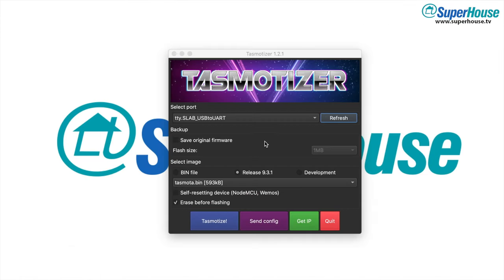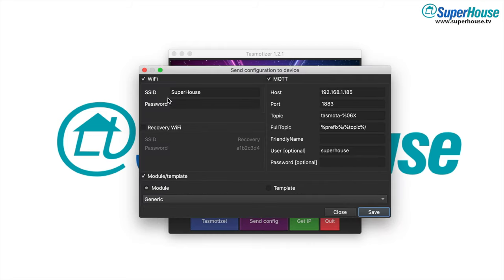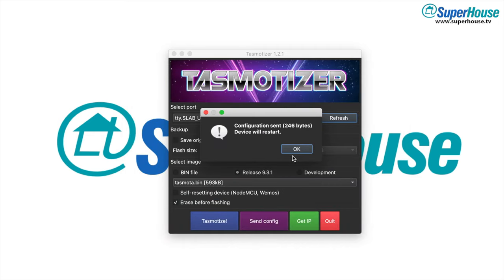With your device plugged in again, go back into Tasmotizer and click on send config. You can either put in your wifi details now if you want to, or you can leave it out and have it come up in setup mode when it first powers up. Also put in any configuration that you might need for MQTT. Down the bottom where it says module or template, select template and then paste in the template that we just copied from the blakadder template site. Click save and that sends the configuration to the device.